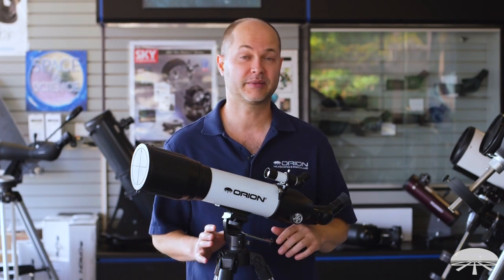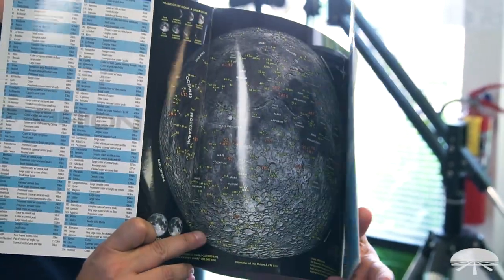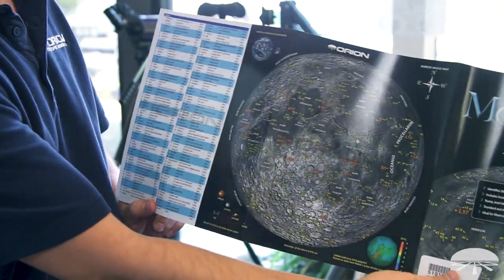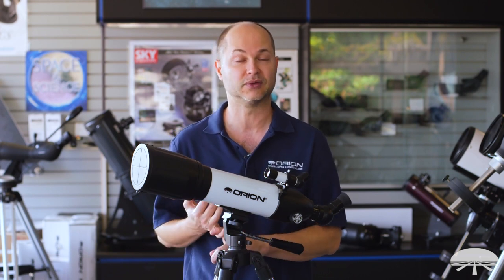In addition to the accessories already mentioned, the Starblast 90 comes with the Moonmap 260, which is a handy reference guide when you're looking at the Moon. It identifies craters, mountain ranges, Apollo landing sites, and all sorts of different features on the Moon. It's a great way to start training your eye and getting good at identifying small details in the night sky, so definitely use the Moonmap as a reference when looking at the Moon itself.